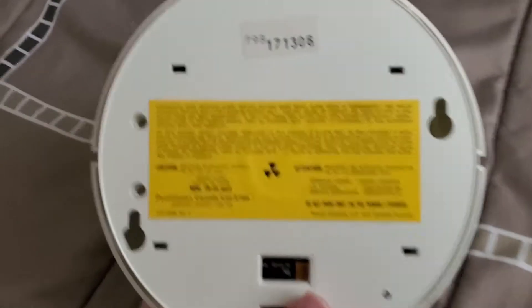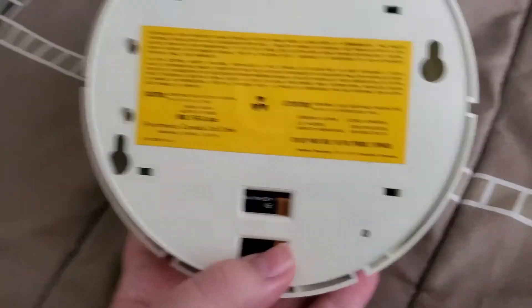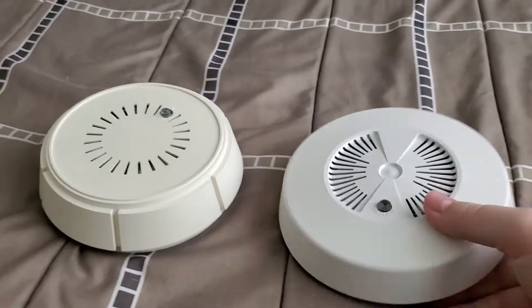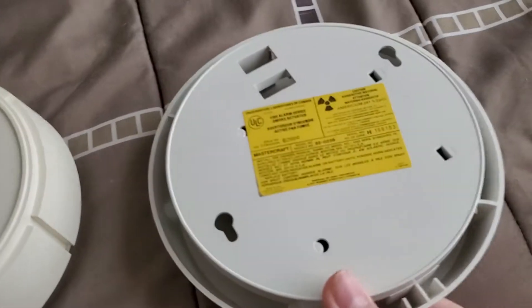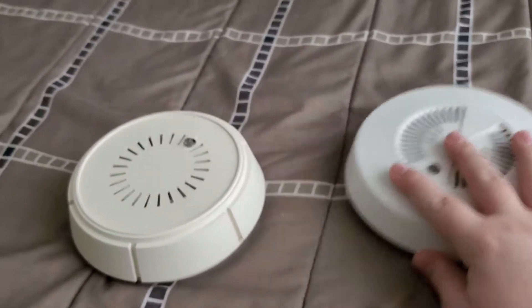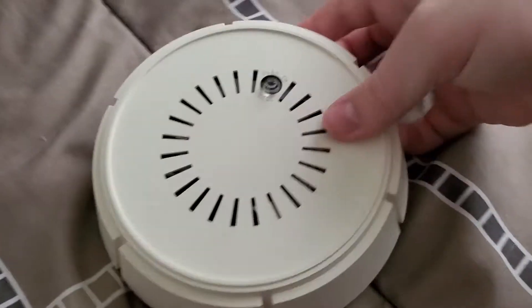Here's the back of the unit — you can see it has a yellow label, just like a lot of other Canadian units. My MasterCraft, for example, also has a yellow label on the back. It seems like that was just a common thing with Canadian units.